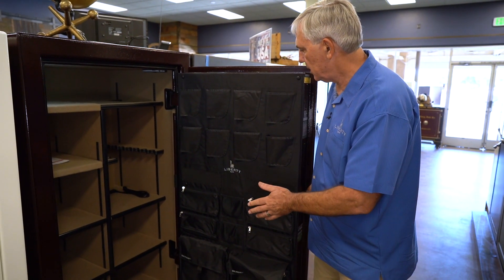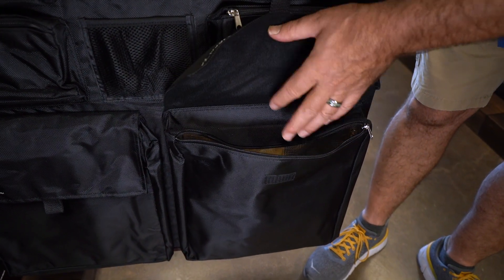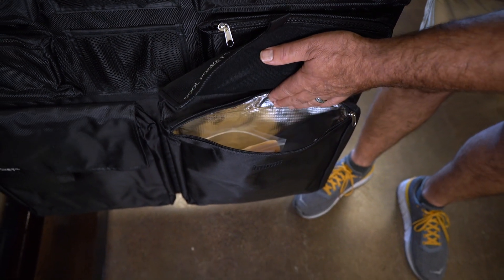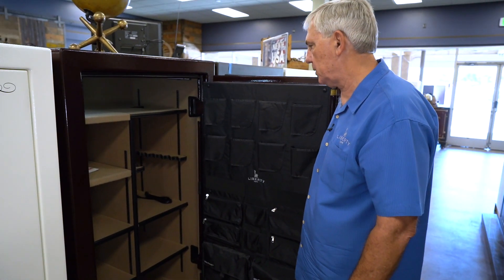This safe has the deluxe door panel and the cool pocket, which is an additional fire blanket adding upwards of 50 degrees of fire protection.